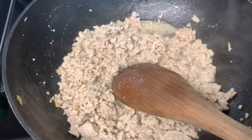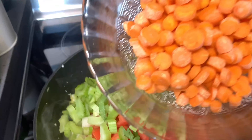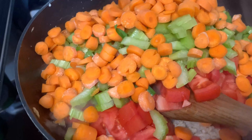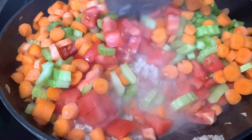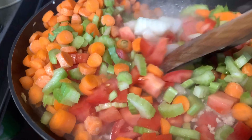When it's done, it's time to put all the other ingredients in — just dump it all together. Looks yummy already, so colorful! Smells good too.